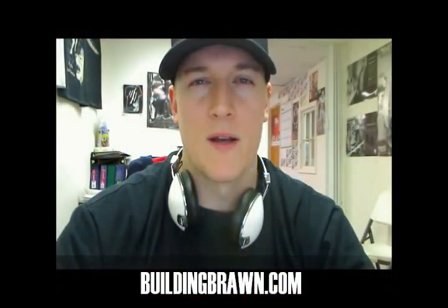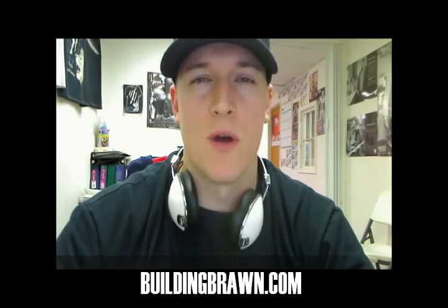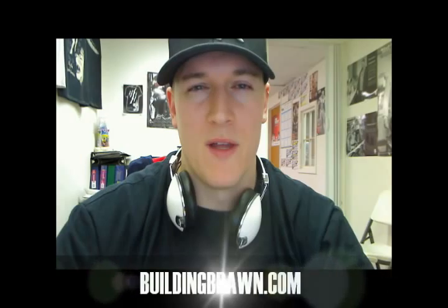Hey guys, this is Joel at billyandbraun.com. I just wanted to give you a little bit of an update on one of the newer protein products that hit the market. It's made by Optimum Nutrition, it's called Performance Whey, it's ultra-filtered and a concentrate blend.